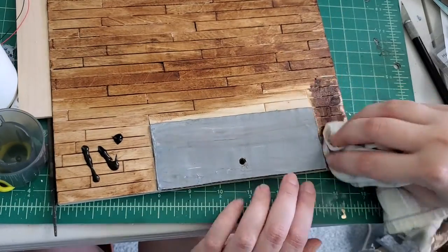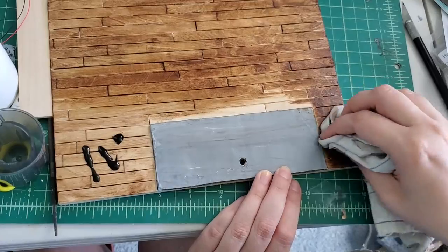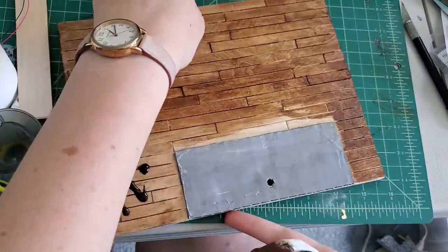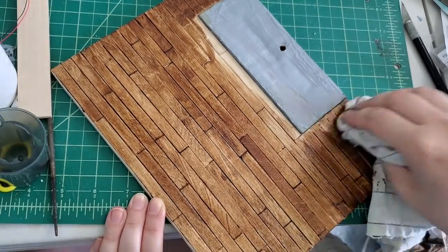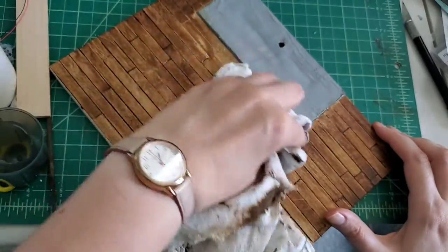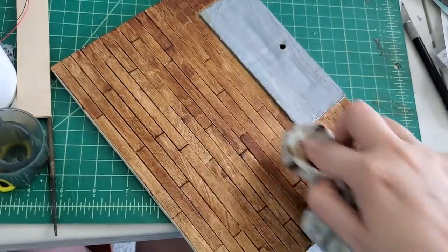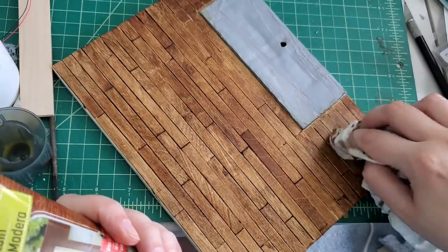Some areas came out a little darker than others, so I had to go over certain sections a couple of times to make sure that everything looked really even and natural. As you can see here, I'm struggling a little bit to try to keep the stain off of the hearth, and any time I get it on there, I have to wipe it off right away, otherwise it will mark the hearth itself.